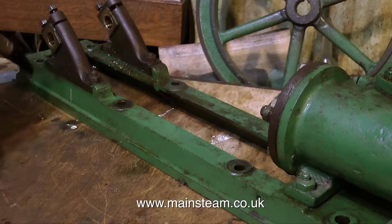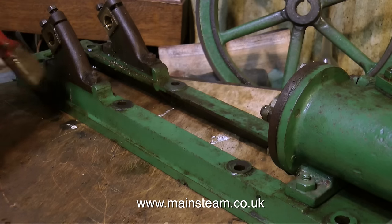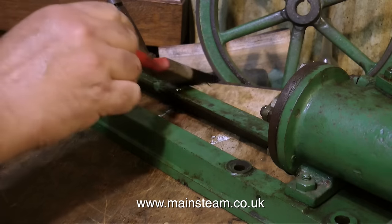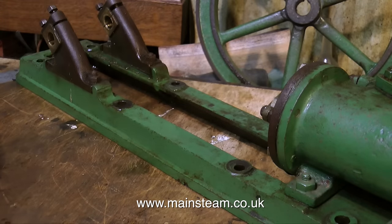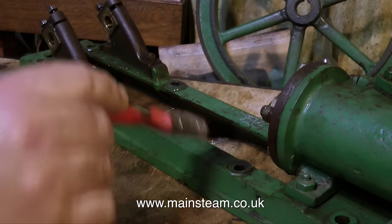Turning my attention to the bed plate, I'm applying some cellulose thinners to that also, mainly to remove all the residue — the filth and grime that's accumulated, not to mention the swarf from it being under the drilling machine. Sometimes I do this outside, but my workshop really is very well ventilated, so I can do things like this inside as it's raining slightly out there.